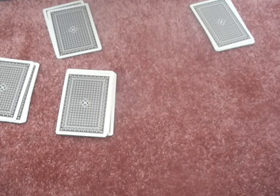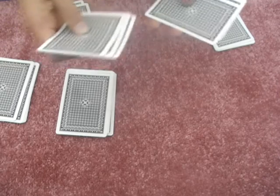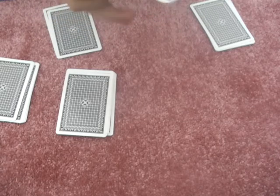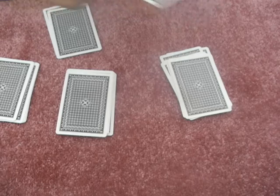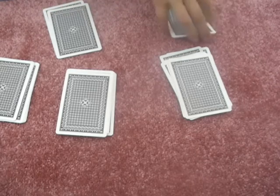One, two, three, four, five, six, seven, eight, nine, ten, eleven, twelve, thirteen, fourteen, fifteen. And it should be nine here: one, two, three, four, five, six, seven, eight, nine.